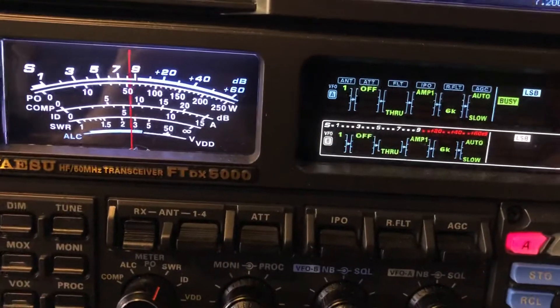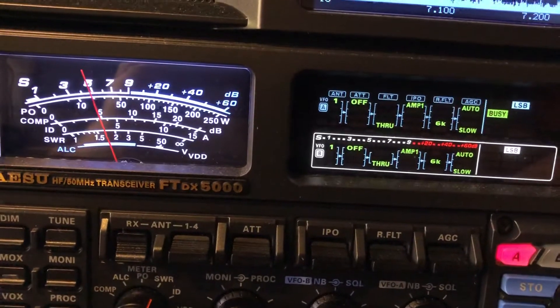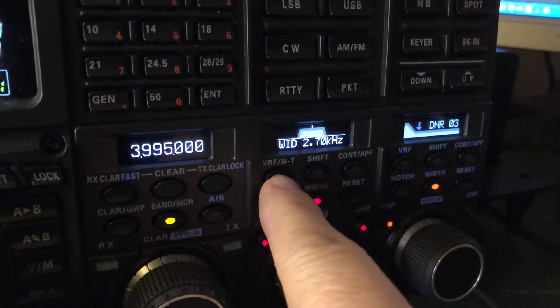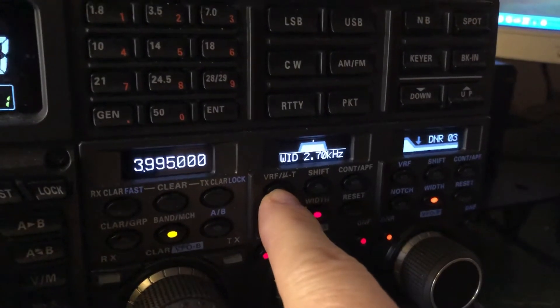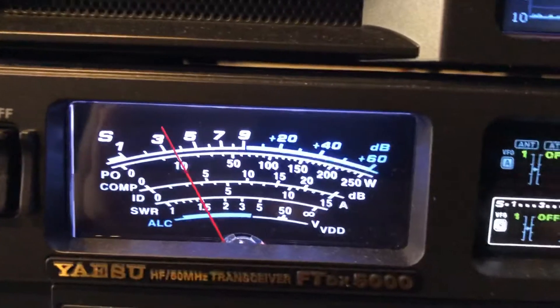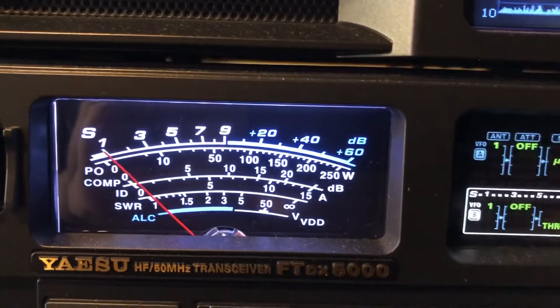Boy, somebody is tuning over the top of this weak signal. Now I'm going to add the microtune, also called a mu-tune. And I'm tuning a little bit away from center frequency, you see.